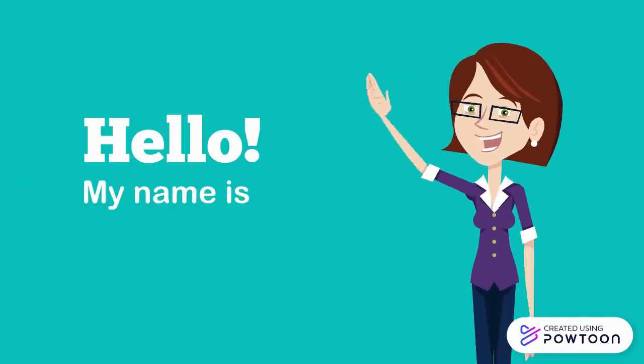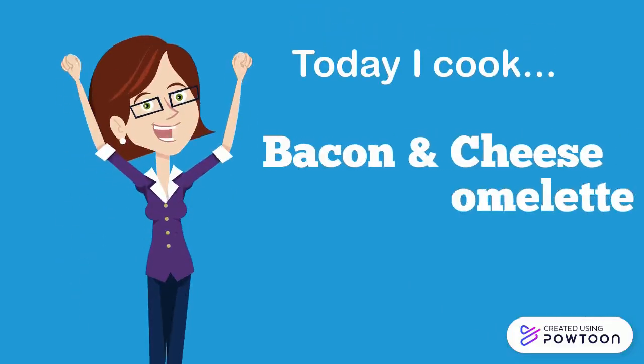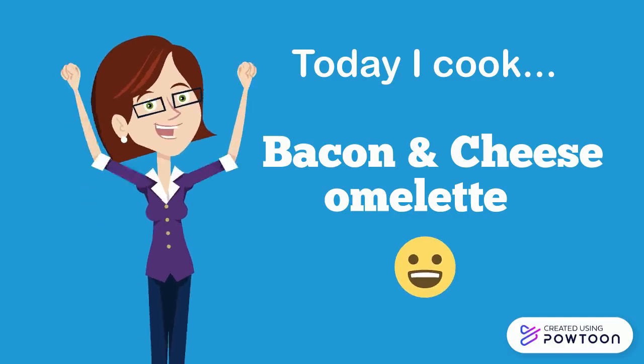Hello! My name is Nathalie. Today I cook bacon and cheese omelette.